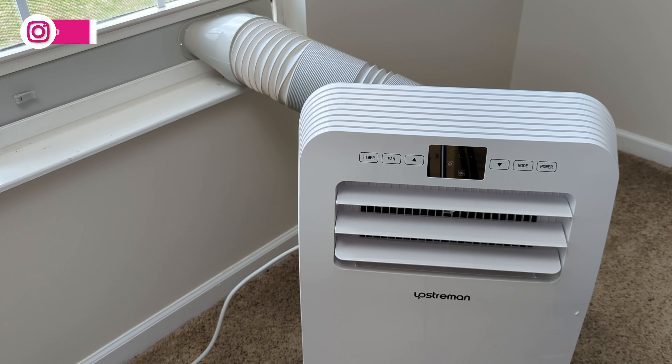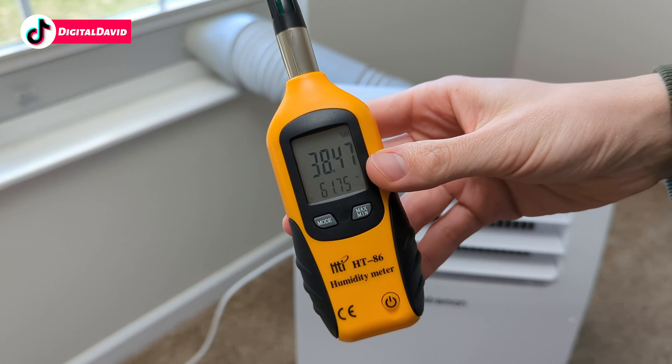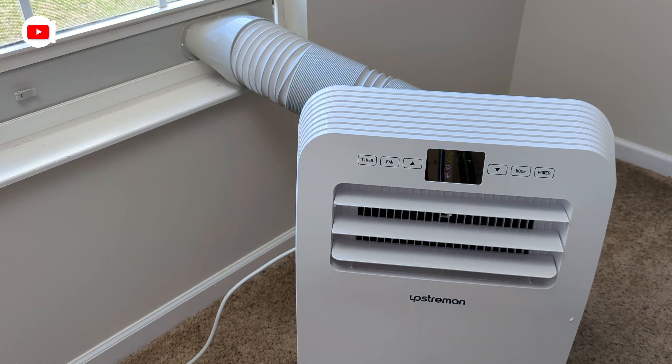In regards to room temperature, it dropped three to four degrees already since it's been running. With the 10,000 BTU unit you'll be good to cover an area up to 250 square feet. Now the unit's been on for over an hour and the room is nice and chilled. When I first walked in the temperature was reading 60 degrees, and now the thermometer is showing 61 degrees — I think opening the door and coming in warmed up the room a little.